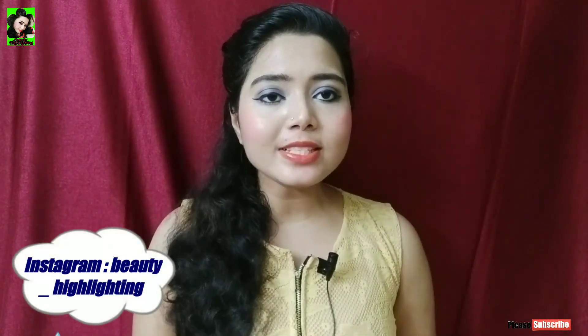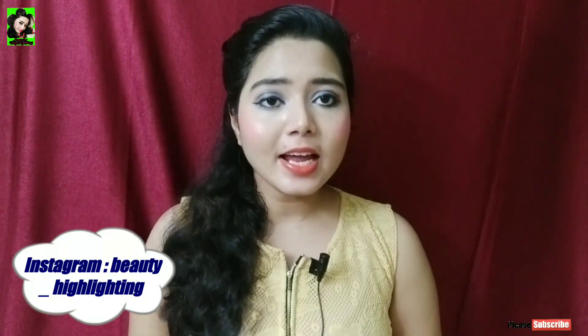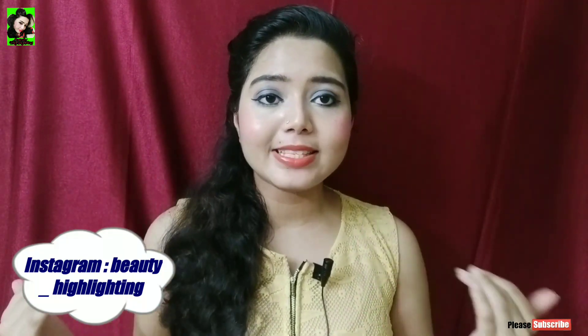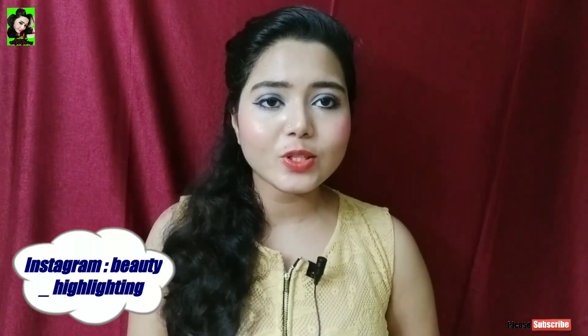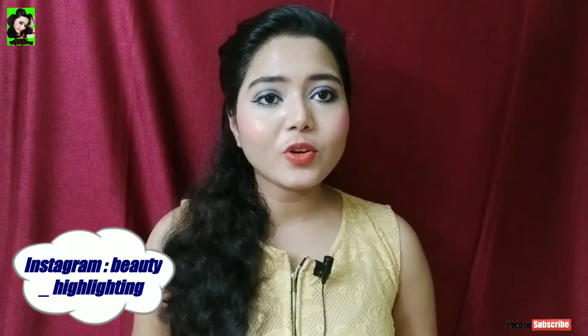Hey guys, welcome to my channel. Today I am going to show you the Somiscan product — an old and popular product. This is the Canfries complete review plus demo. My other friends requested a Canfries review, so I am going to show you the Somiscan product Canfries complete review plus demo.